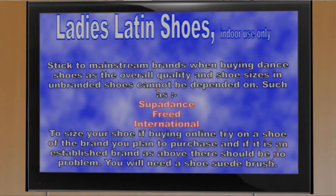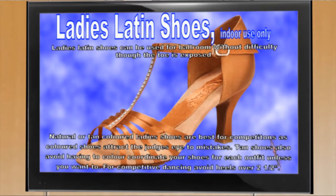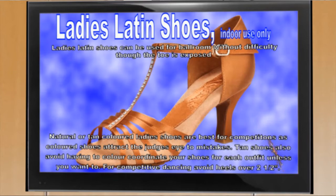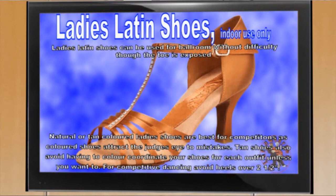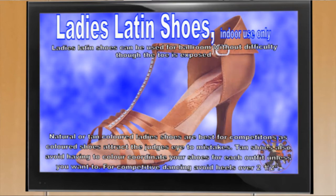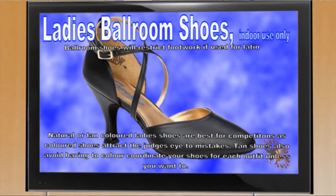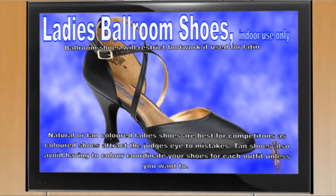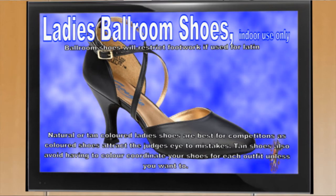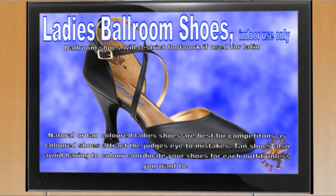You are better sticking to mainstream brands such as Superdance, Freed or International as the quality is usually better and the sizing more accurate. Tan Latin shoes with no more than a 2.5 inch heel would be the best all around shoe for your first purchase. As your dancing progresses you may wish to purchase ballroom shoes which have a closed toe — again no more than a 2.5 inch heel is recommended. And to avoid having to colour coordinate your outfit, tan colour is also recommended.